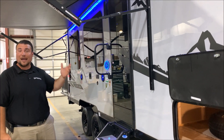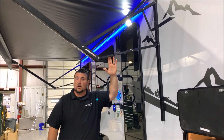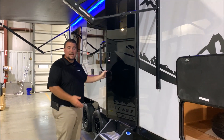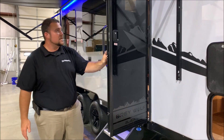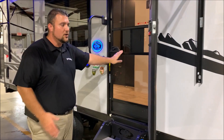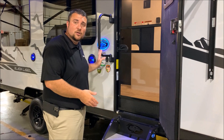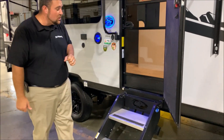Behind me, we have the 15-foot power awning where each leg is also adjustable. We have the tempered glass black entrance door here. It also comes with a full screen door, and it is a friction hinge door as well. Oversized grab handle, and sturdy steps where the feet are adjustable for you.